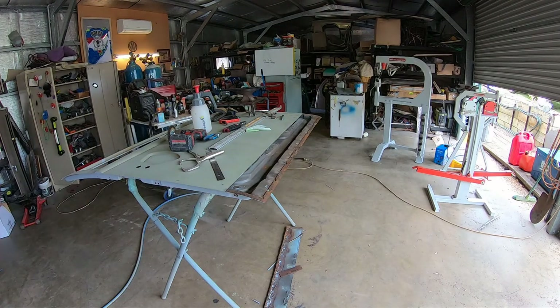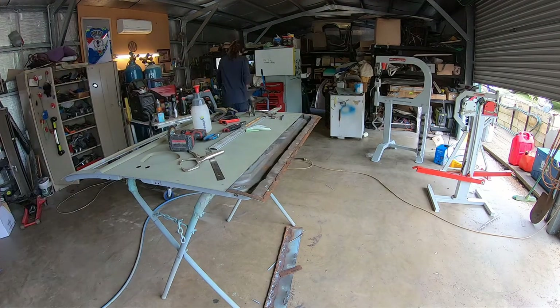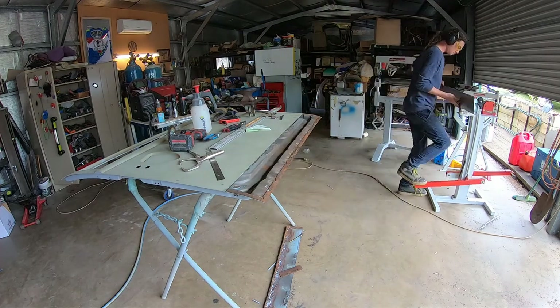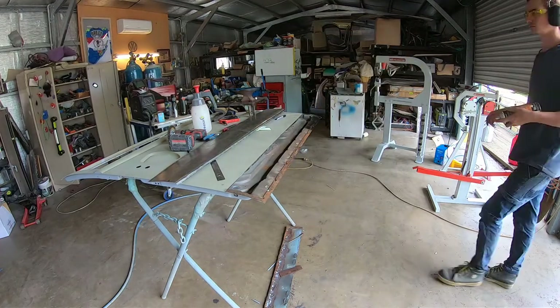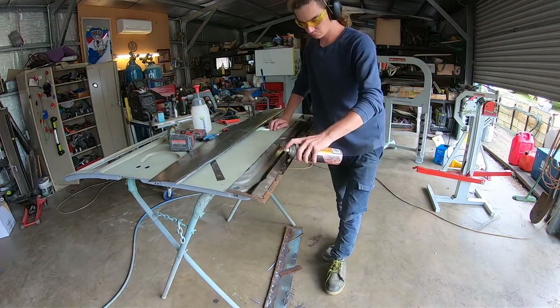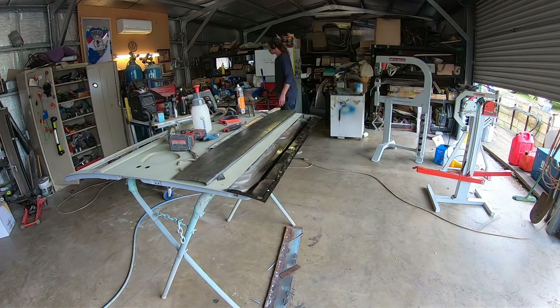I think we have the bottom piece - we're going to cut that off and remove it and make up a new piece for it. We'll use the shears again and see how this goes.